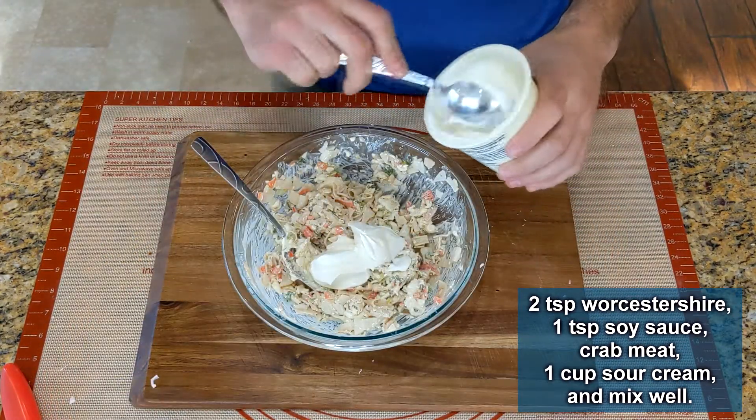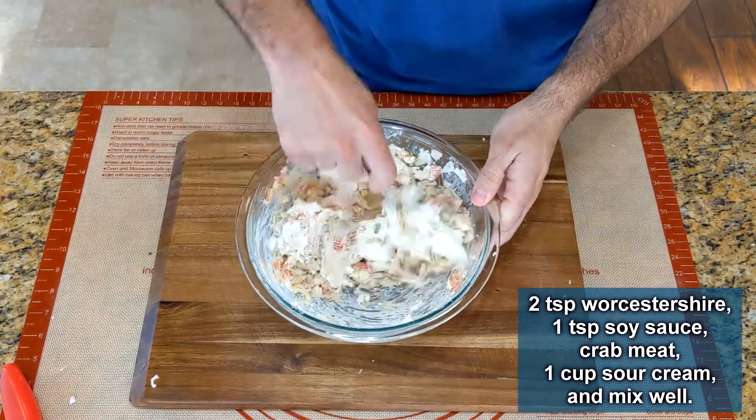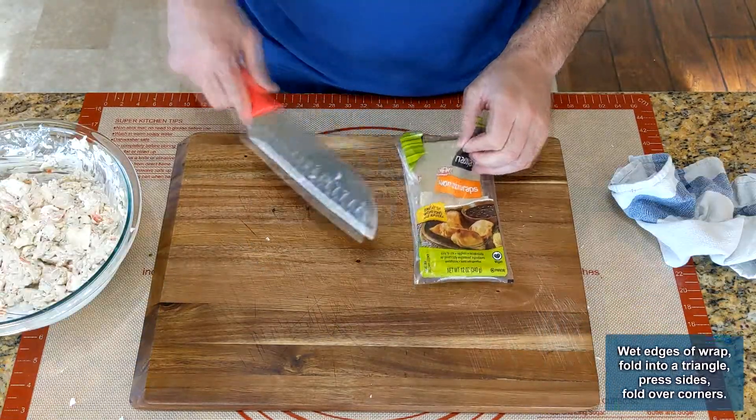I didn't think the filling was creamy enough, so I added about a cup of sour cream. Honestly, if I went back I would probably add a touch more, because it gives a smoother texture.